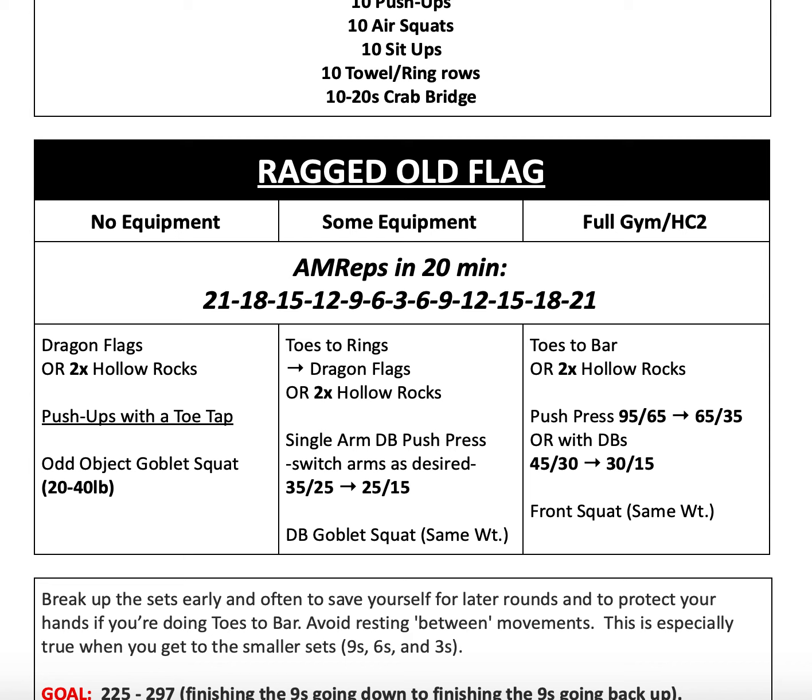The key here is to control the downward part of the motion. You can also come all the way up onto your shoulders to make it harder rather than leaving your hips on the ground, but see what works for you first before you jump right into the Metcon. Otherwise, you're welcome to do two times the hollow rock reps.